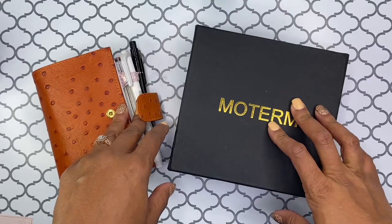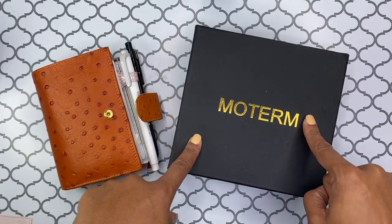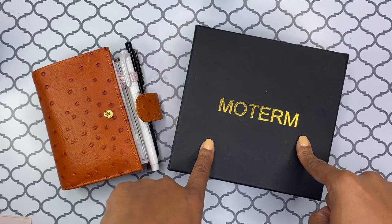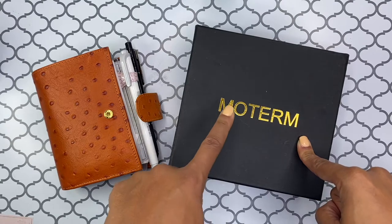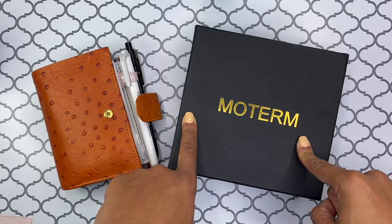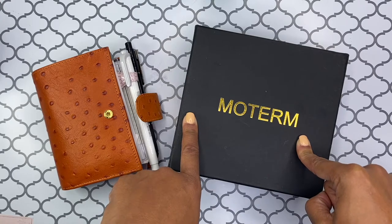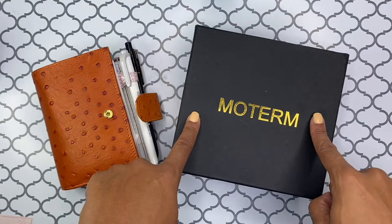I truly, truly, truly appreciate you. In today's video, I'm going to be setting up my new Moterm A7 pocket size planner. I'll be using it for the months of December and January for sure, and then I'm going to decide if I'm going to use it past that. So that's what I'll be setting up today. So if you're interested in seeing my setup, please be sure to stay tuned.